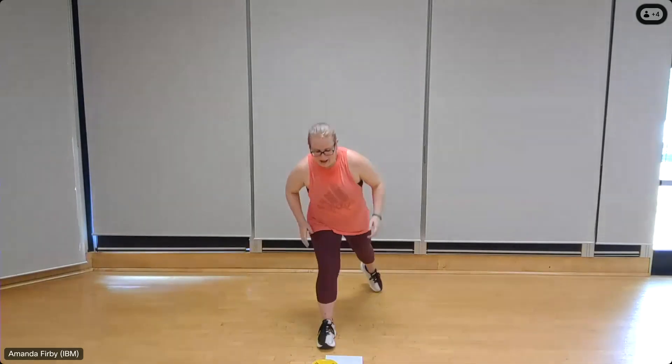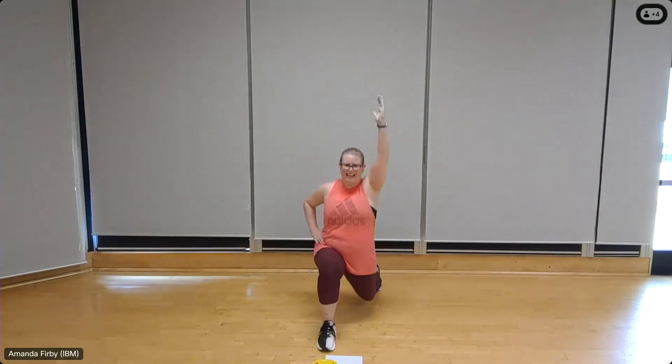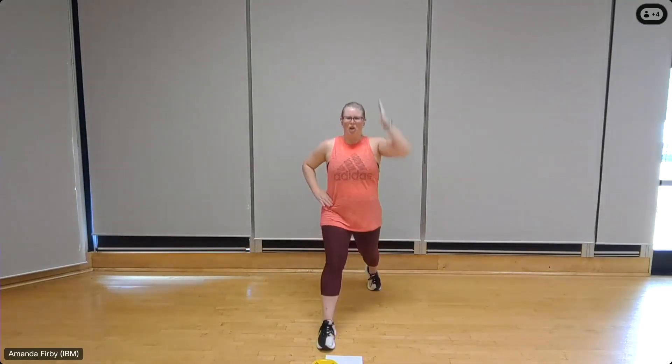One more round. Lunges — right leg back, left leg forward, right arm up. Eight — don't forget to push off from the front leg heel, that's where you want to keep your weight distributed — four, three, two, one.